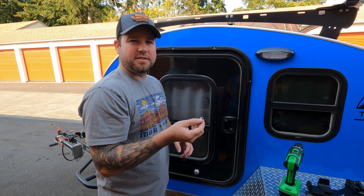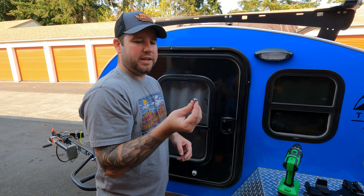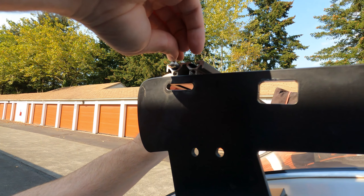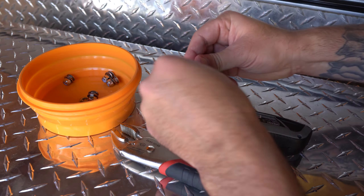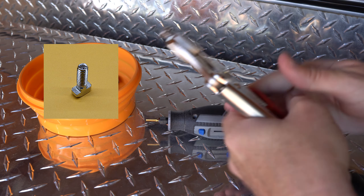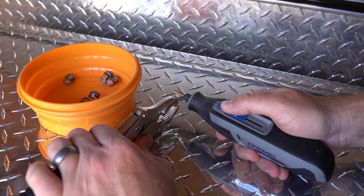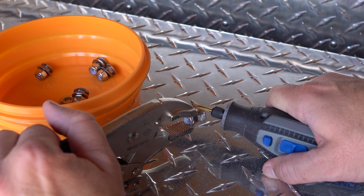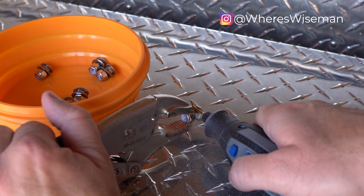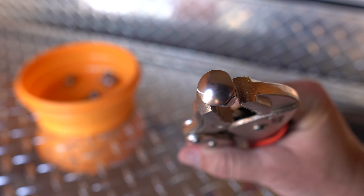We hit a slight snag — the carriage bolts that came with the mounts are a little too big. We need a quarter-20 carriage bolt, and the head is just too wide to get into the channel. I reached out to Timberleaf Trailers and they mentioned a company that has a quarter-turn drop-in bolt that can easily be added and removed from the rack. However, to save time and money, I decided to put in a little extra work and see if I can get the existing hardware to fit. After 15 minutes of grinding down the bolts, we were good to go.